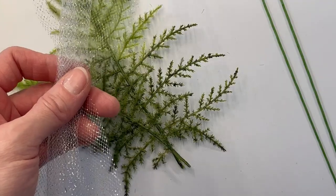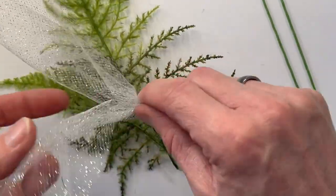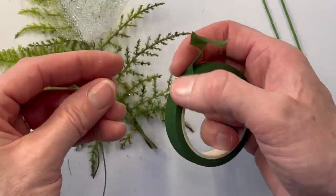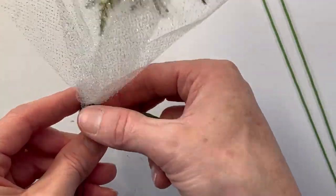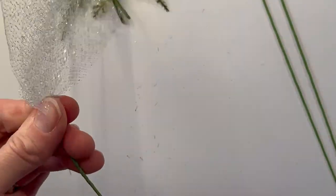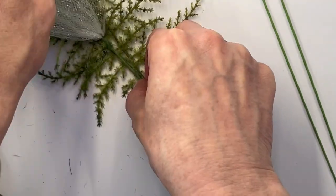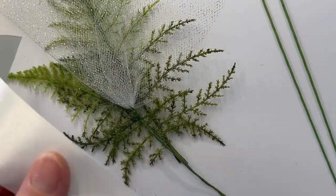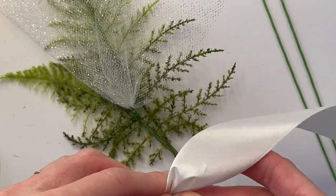I'm starting off with some artificial asparagus fern. It usually comes on a big stem — I just cut it down to a couple of leaves. Then I'm taking a little bit of tulle and I'm going to tie that off with a wire, then cover the wire with wax floral tape. And then I'm going to create the ribbon first too.